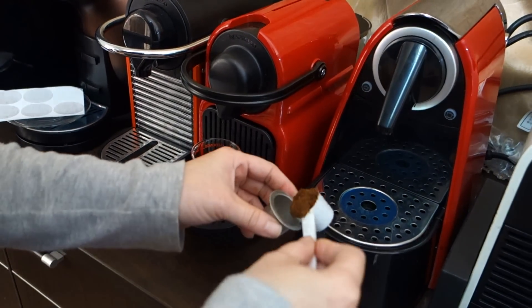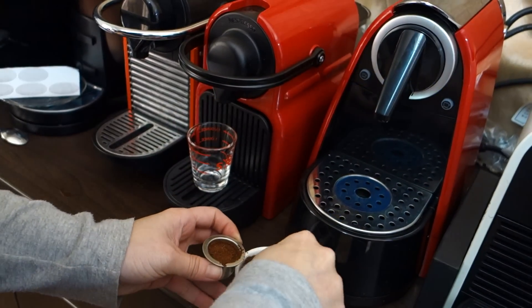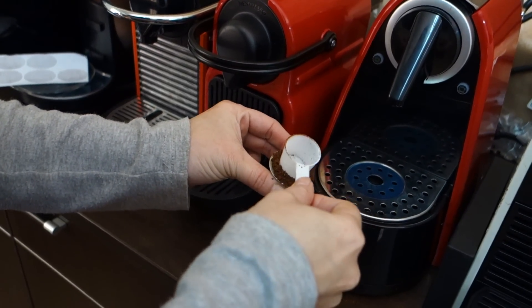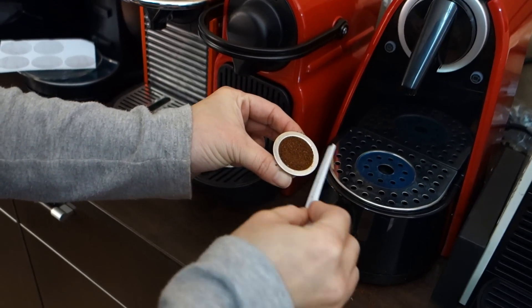First of all, you fill your capsule. Tamp it. Fill again. Tamp it. And then use the other side of the spoon to clear the extra coffee.